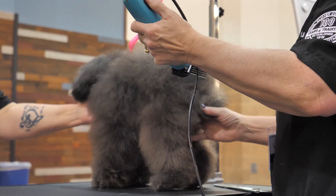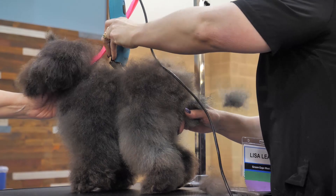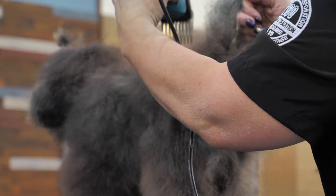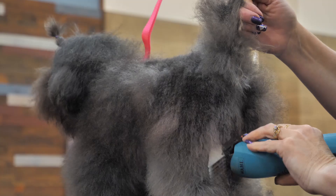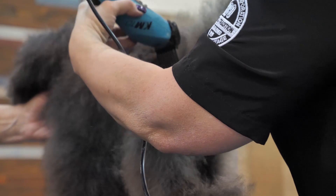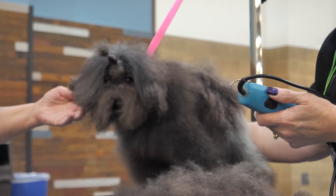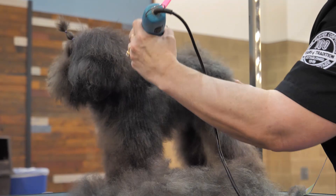All right, come here Judy. I'm going to start first right down the middle of her back, and I think that's going to leave her a nice length. And take some of that down — we don't need to leave all this back here. By Lisa clearing off the hip area, it's going to make her look like she's got the body she really does have underneath the hair.